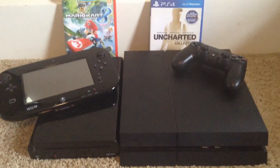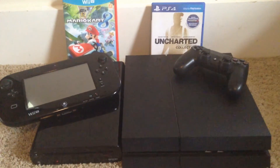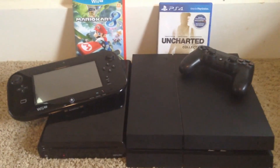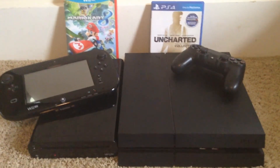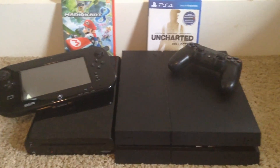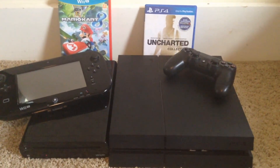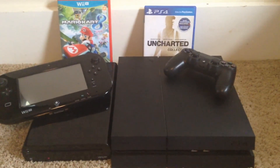Now, this video was not made to bash the PS4 — it's just that the Wii U has its advantages. If you enjoyed this video, please leave a like, go ahead and subscribe for more video game content, and comment which you think is better. I am the one and only Eagle Double T, signing off. Goodbye.